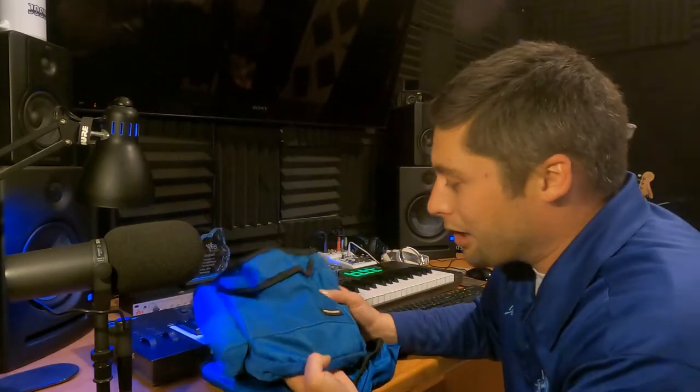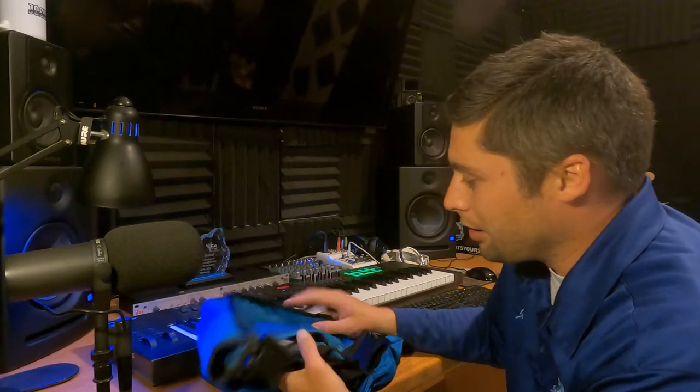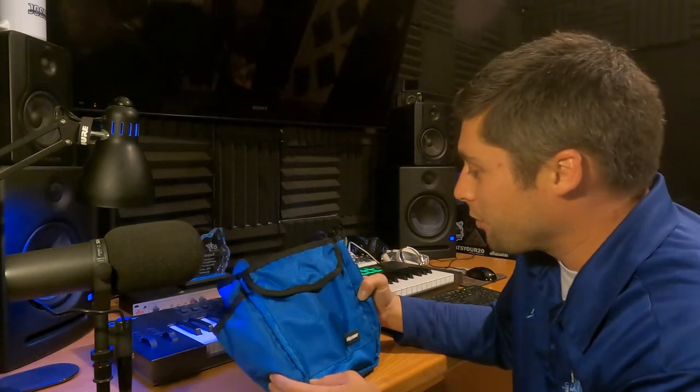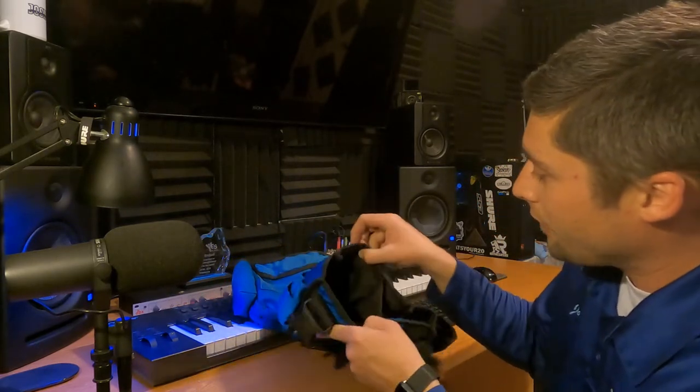I've only washed this one about three times over the past three years — maybe once a year. We've used this newer one for about six months now and you can see it still looks pretty much brand new.